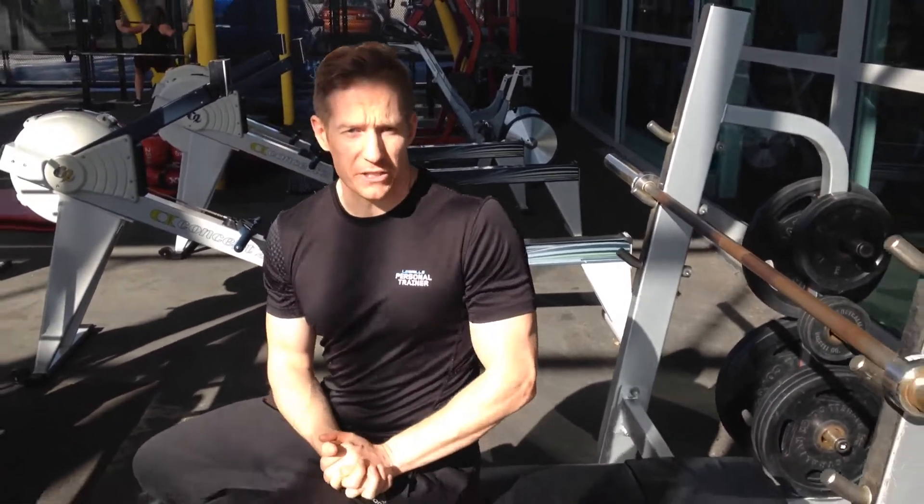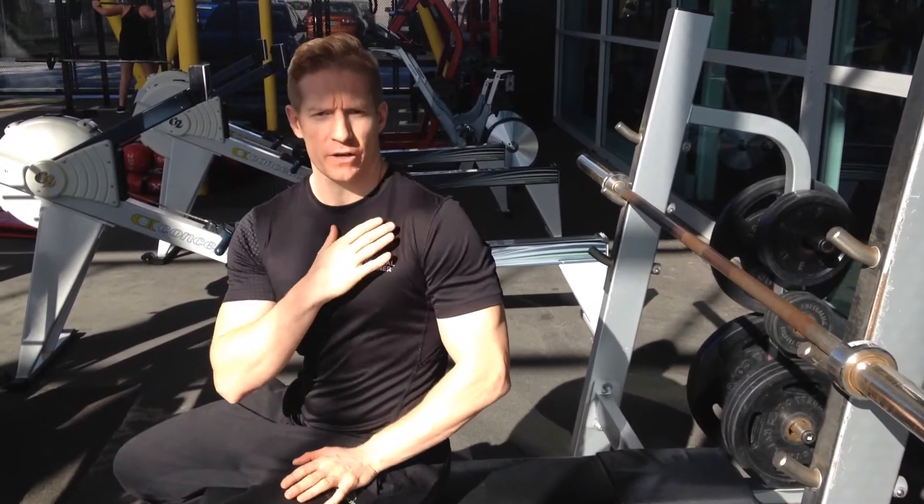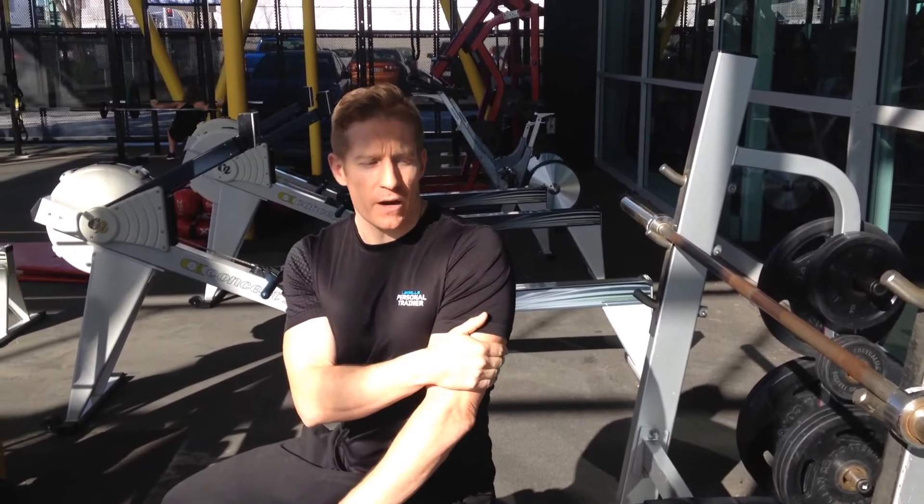This exercise is going to be a drop bench press — a modified version of a bench press. It's going to be working really on explosive power in the chest, the shoulders, and the triceps as well.